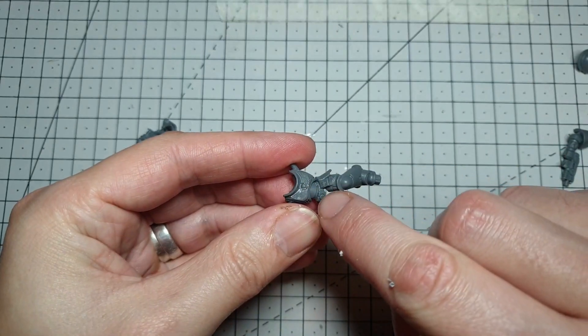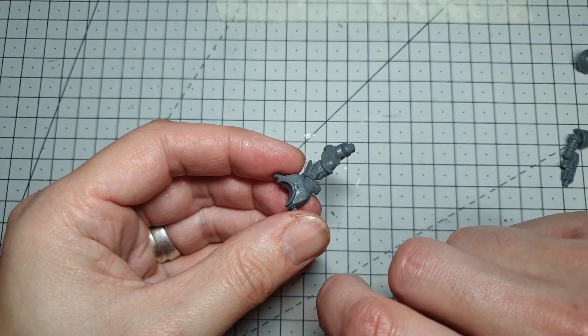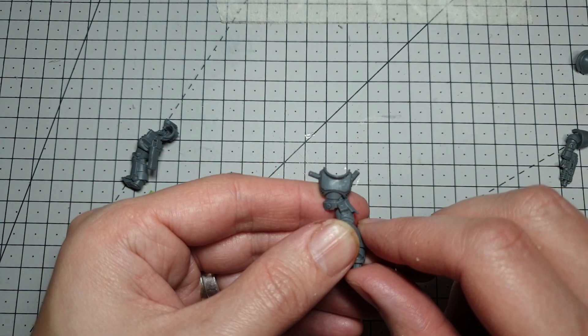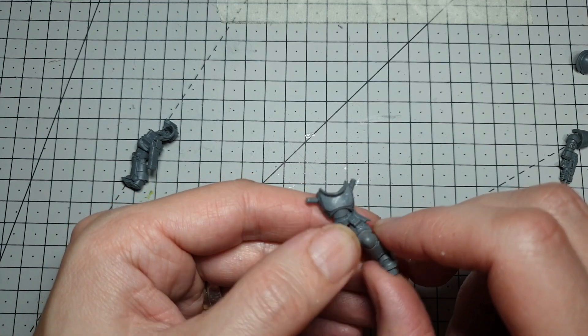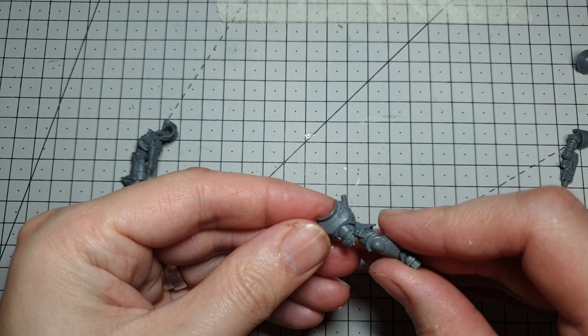Once you've started to get the shape of the eagle off, you can either use a file or the edge of your knife just to scrape along and smooth it all off. The main centre of this piece is going to get covered over, so it doesn't matter too much, but the sides will be visible. Do your best to clean that up and get it as smooth as possible. That's smooth enough for tonight's conversion — I've managed to remove most of it and cleaned it up.